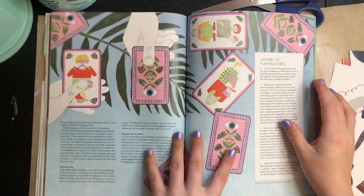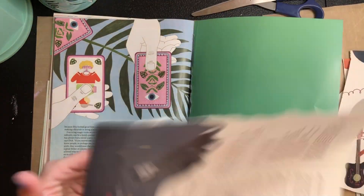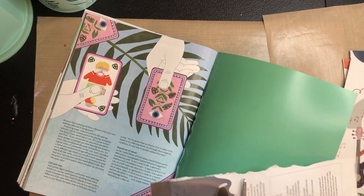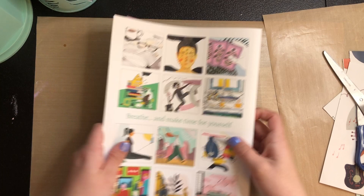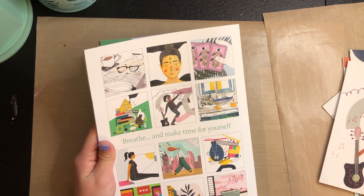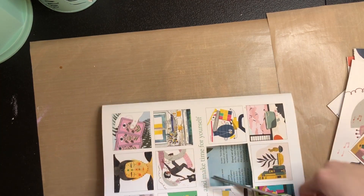Some cards that I like. 'How to be bored' — that's what this is called. Most people try to avoid boredom, but it's a necessary part of life for stimulating. Do I want any of these? Yes. These are thicker pieces so I'll probably use these as like tip-ins, because they are like — I don't even know what this texture is called — it's like cardstock, but like super thick cardstock.